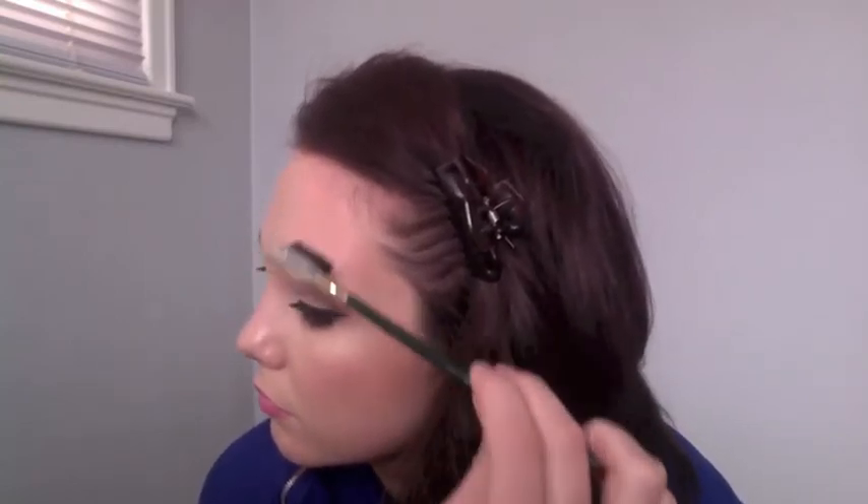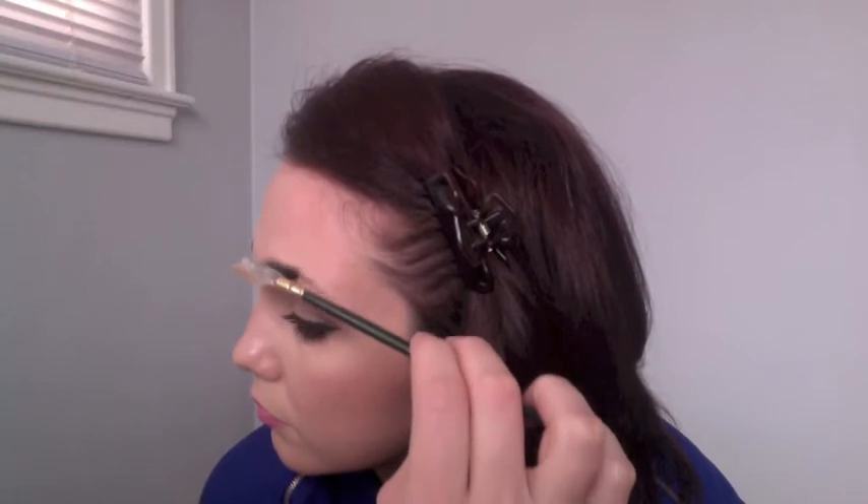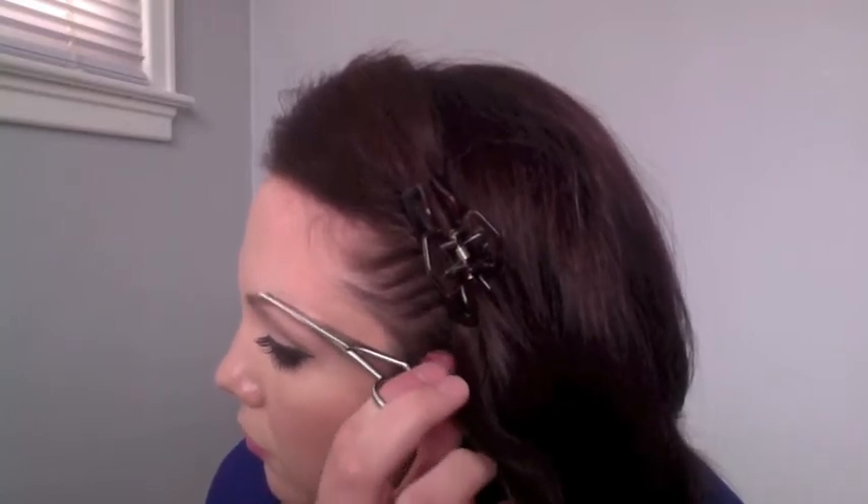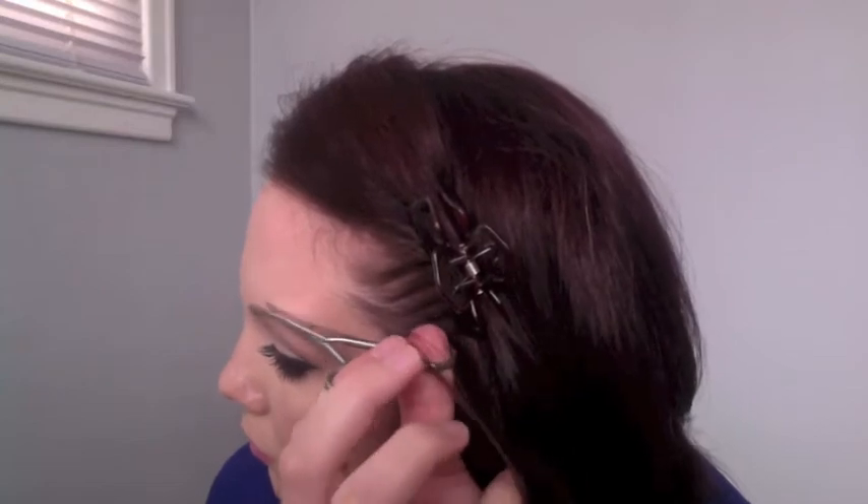First I'm going to show you how to trim your eyebrows. You are going to need a brush that kind of looks like this, or you can use a toothbrush, and you are going to need a pair of scissors. Take your brush and comb your eyebrows straight up. You'll notice that the ends of the hair stick up above the natural brow shape. Then just take your scissors and trim the very ends of those hairs that are sticking up. This takes a little bit of practice, but it really helps the hairs to lay flat and makes your eyebrows look much cleaner. This is great to do in between waxing or threading, just to clean them up a little bit.